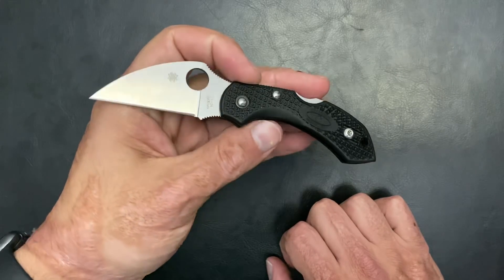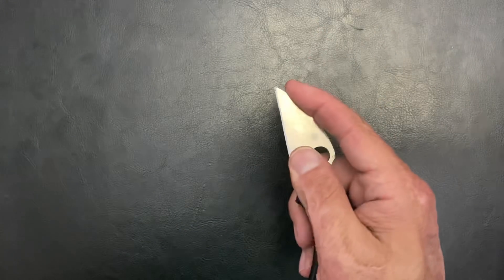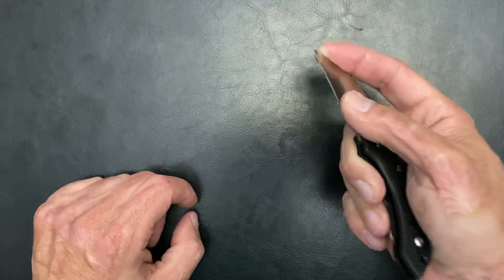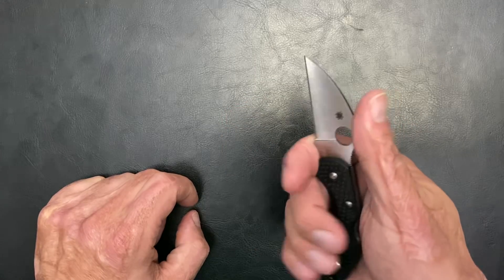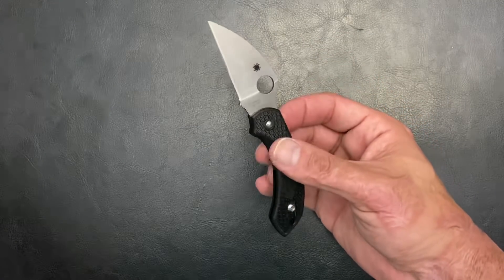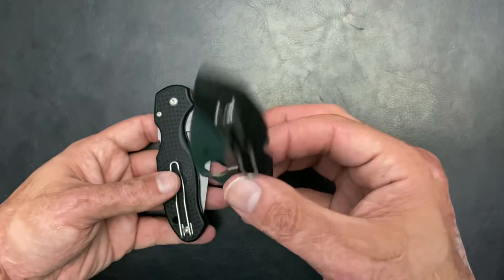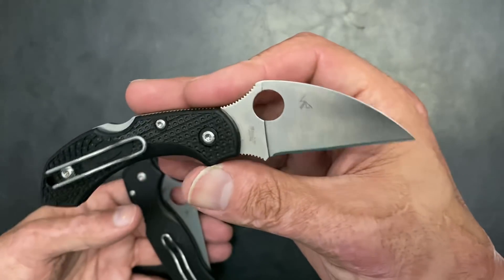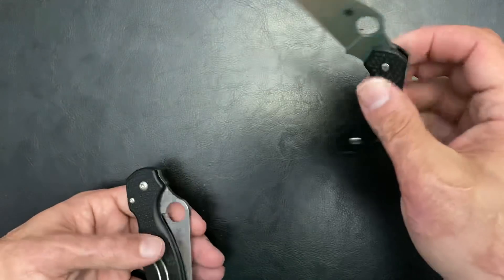The Dragonfly 2 Wharncliffe is especially great during Christmas time for opening envelopes and packages. You can place your finger on the spine to control exactly how deep the blade goes into a box, so if there's clothing inside you won't accidentally cut it — excellent control. These two basically share the number 2 spot. The Dragonfly rides in my watch pocket perfectly. I'm not a huge fan of the VG-10 steel since it's fairly soft, but with such a small blade it's easy to touch up. Price is a little steep, but it's a great option.